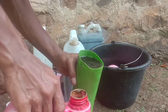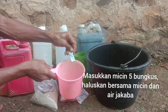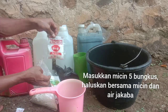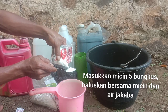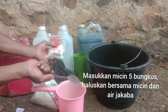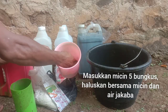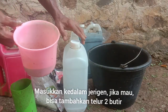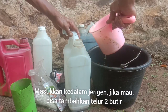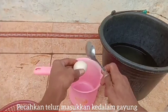Nah sahabat Tani, untuk proses pembuatannya: yang pertama kita masukkan terasi 5 biji. Untuk yang kedua, kita masukkan micin 1 sendok, 1 sendok ini untuk kapasitas PSB 5 liter. Selanjutnya kita masukkan air jakabatnya sahabat ya. Kalau punya telur, bisa dimasukkan telur, tapi admin nggak mau pakai telur karena nggak ada duit buat beli telurnya sahabat ya.